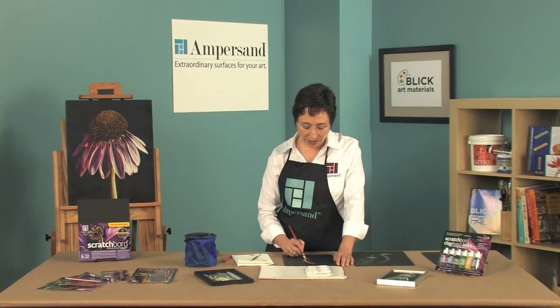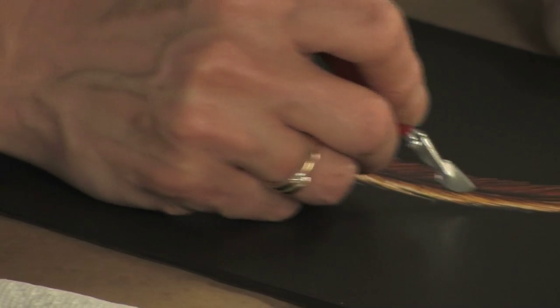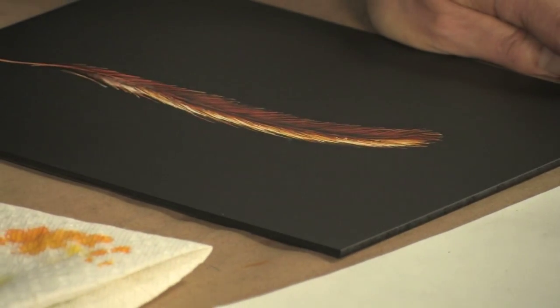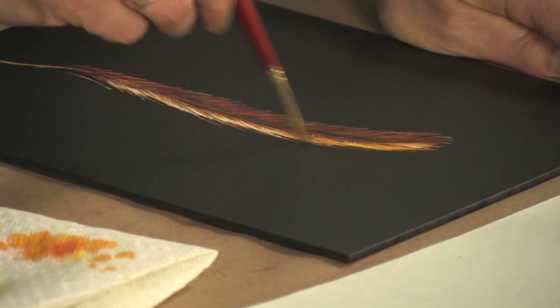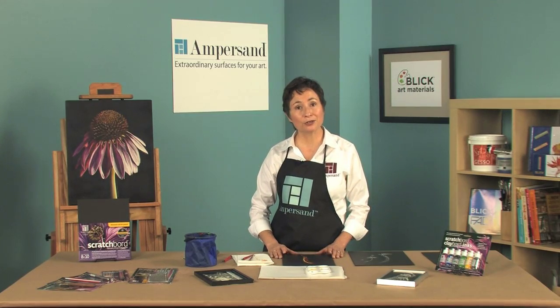Once your colored inks are completely dry, you can come back in and add all these wonderful highlights to do the finishing touches on your piece. Then come in with a final wash on top to even out your surface. And you're done. You can seal it with a fixative, and you don't have to frame your scratchboard under glass.